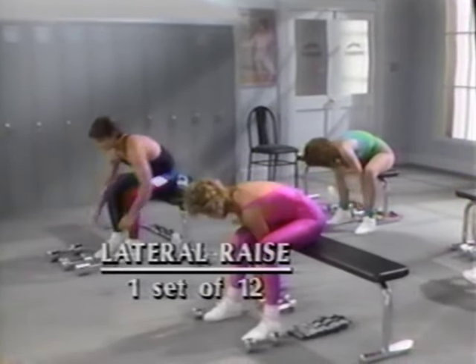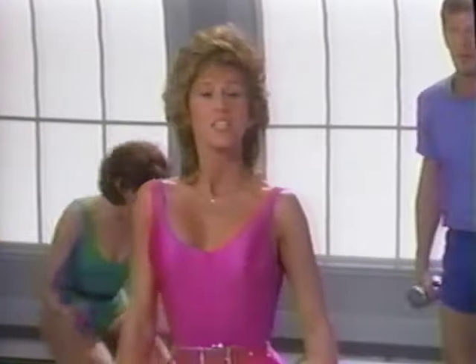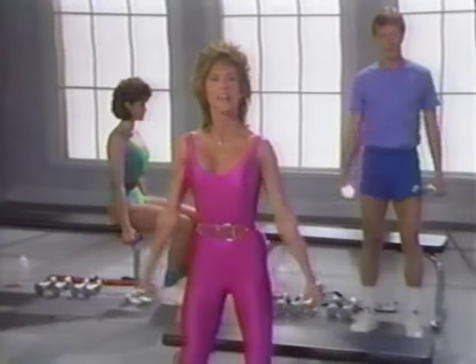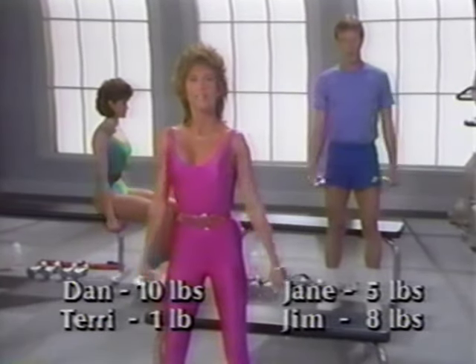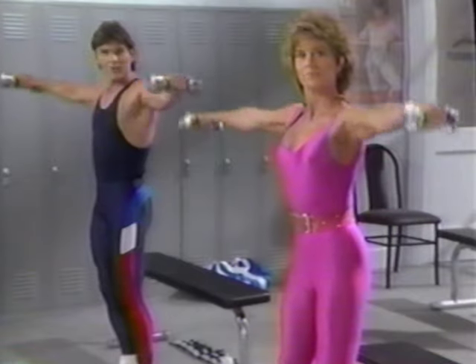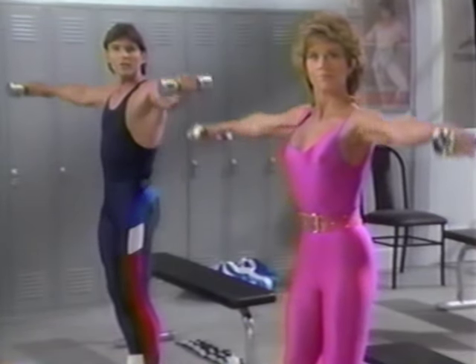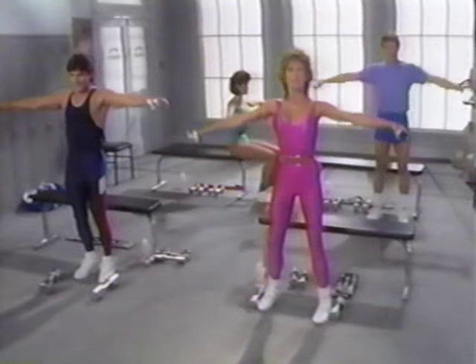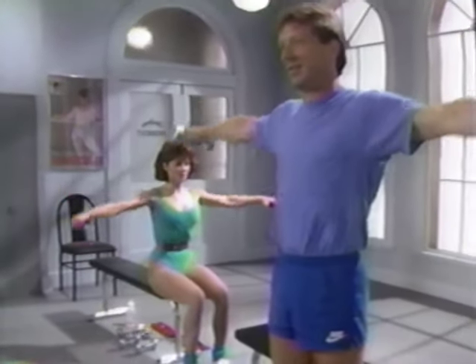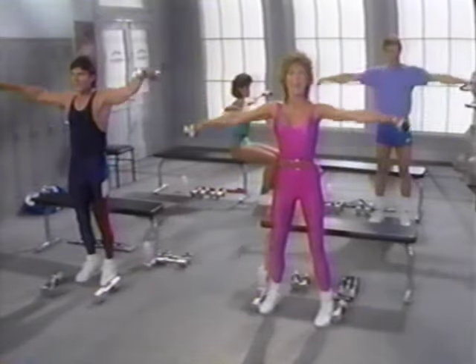The next exercise, the lateral raises — I suggest you use the same weights as for the front raises. Chest is lifted, stomach in, pelvis tucked under. You can stand or be seated. Lift and lower. Lift to shoulder height and control it down — don't arch your back, relax your grip. This works the middle of the shoulder, the middle deltoids, giving you a nice broad-shouldered look. Don't let your shoulders raise. You might try these in front of a mirror to make sure you're raising both arms together. Movement is very controlled. Last time, twelve, and down.